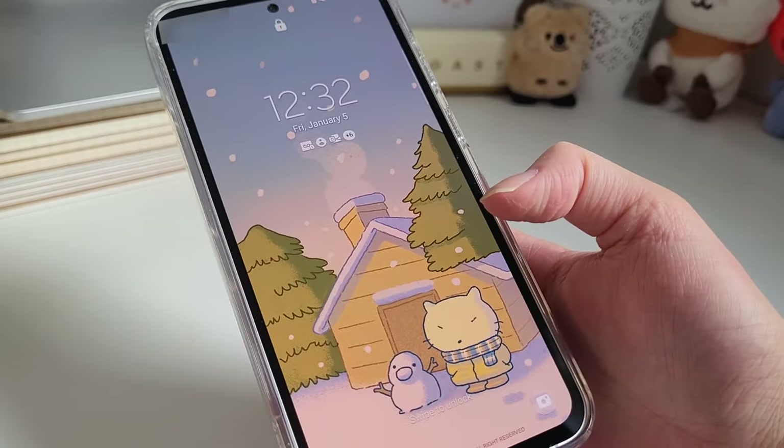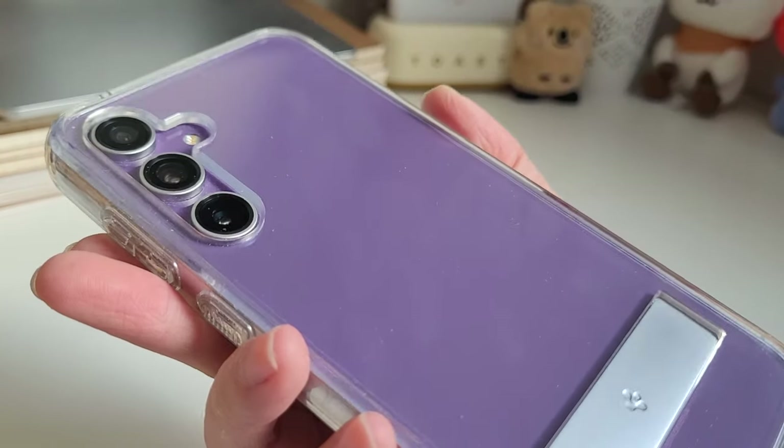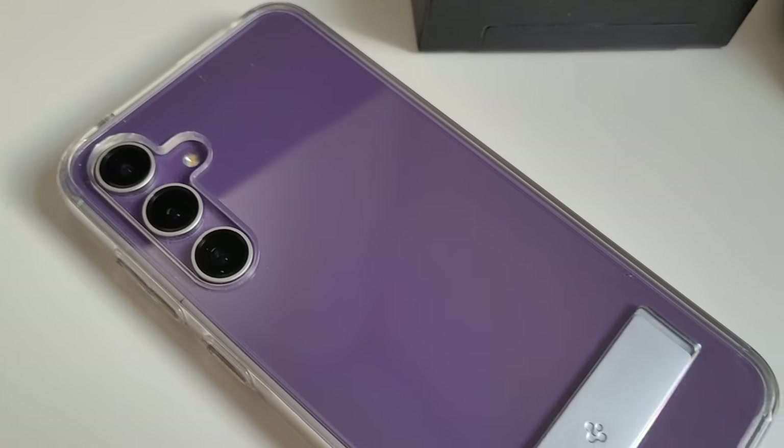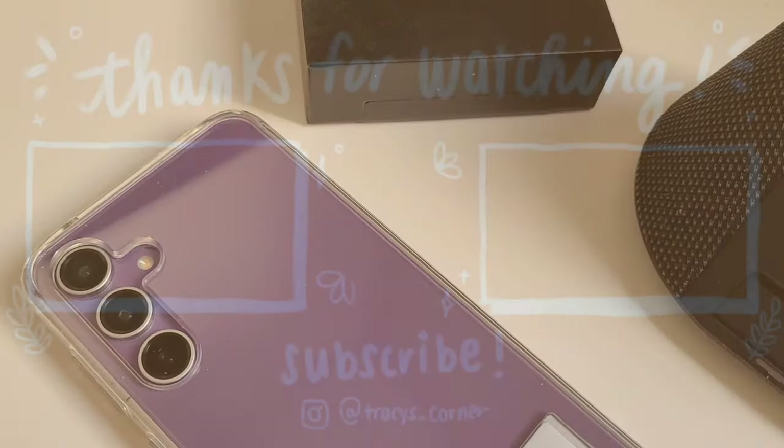Here's the new winter lock screen and main wallpaper, all made by the same artist as mentioned previously. Just to note, this phone case attracts fingerprints. That's all for this unboxing video for my new phone, case, and Bluetooth speaker. I hope you enjoyed the video and my little backstory.